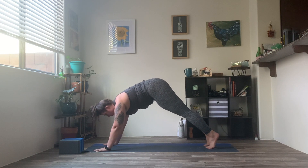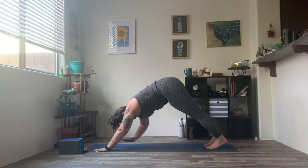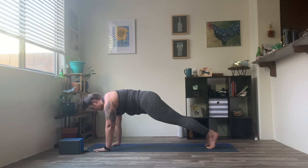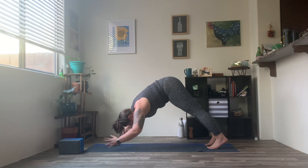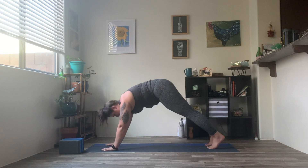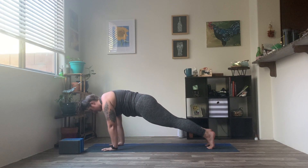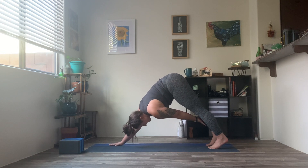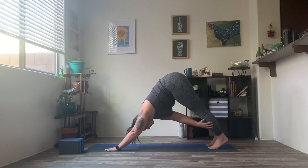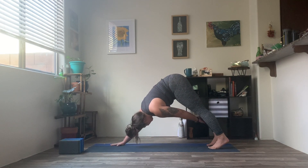Inhale, coming forward onto those toes — shift your weight into a high plank. Exhale, send the hips up and back. Option to reach back — right hand touches left shin. Inhale, drawing it back forward into high plank. Exhale, sending those hips up and back, left hand touching right shin. Repeat a few more times each side, alternating: inhale into plank, exhale hips up and back touching the opposite shin. One more time each side.